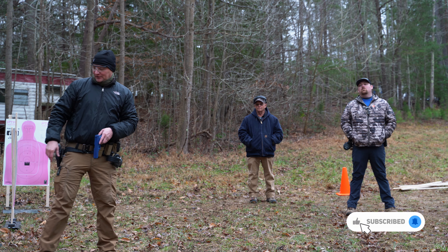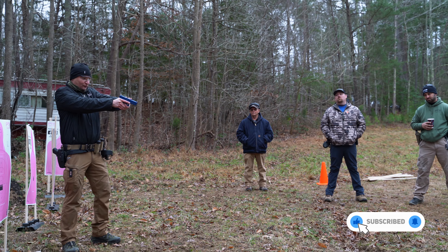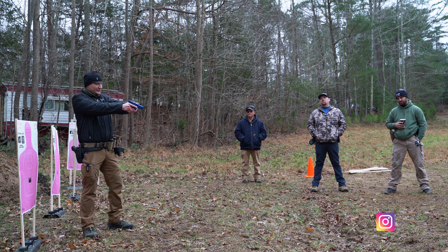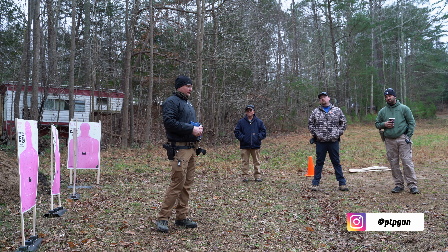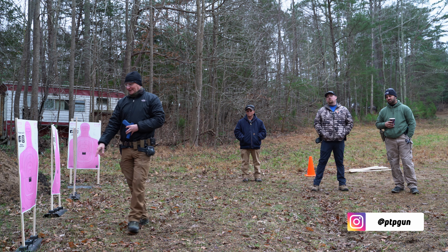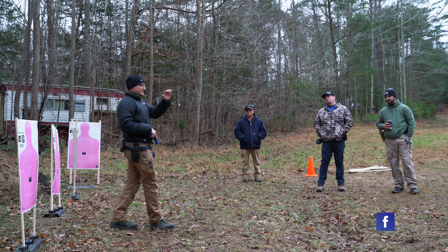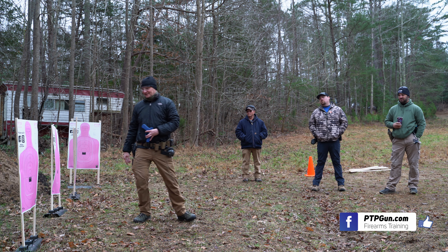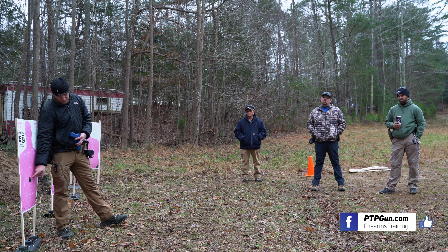If I'm shooting a man-sized target from three to five yards, I might just need to come out, get a rough visual on the back of the gun — meat over metal — rough alignment of the sights, and I can work that trigger a little more aggressively and still get my hits in high center mass. If I'm at a more distant target, I need a more refined, clear, classic sight picture that I then superimpose over the target.